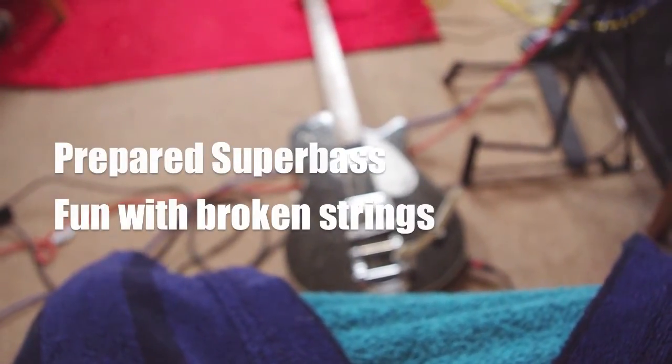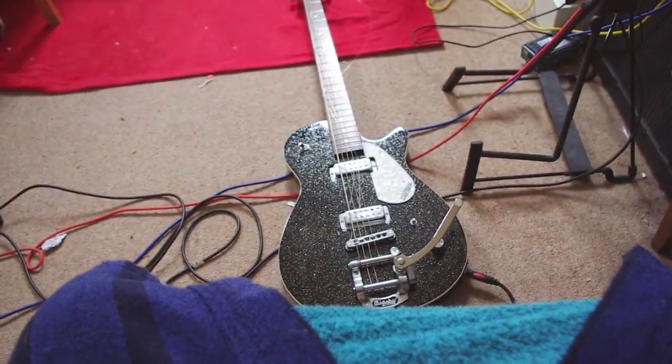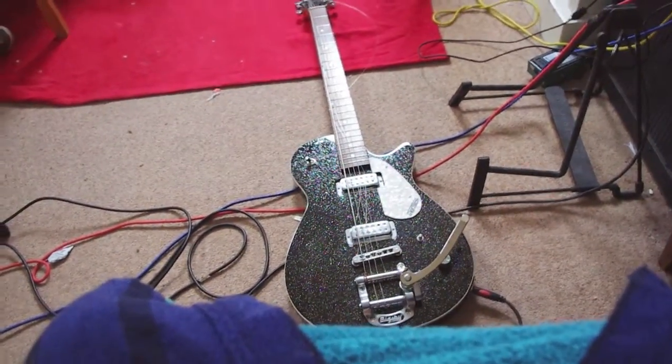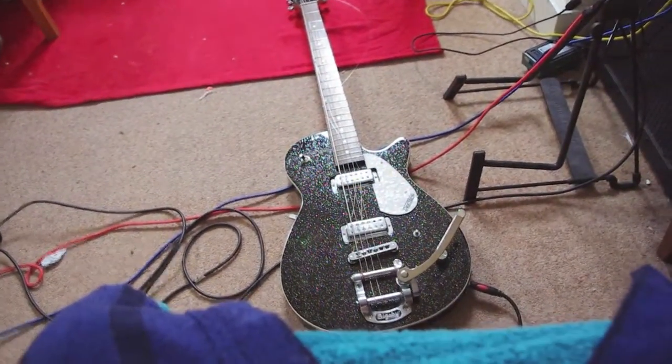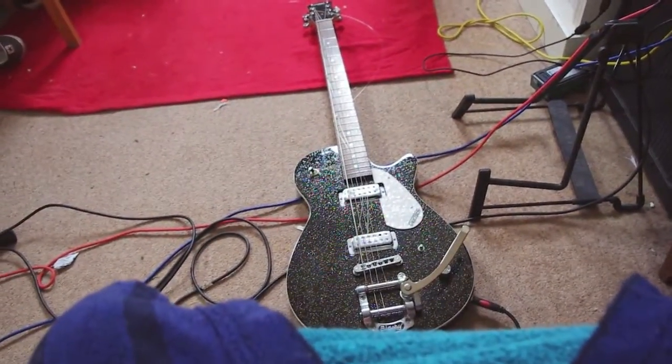So this is the infamous Gretsch Super Bass. I got this guitar quite a few years ago and it's a baritone guitar, so it's the sort of guitar that you would string up about a fourth or a fifth below a regular guitar. And when I got this, I immediately started stringing it as a super bass.